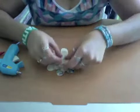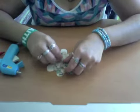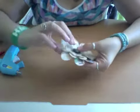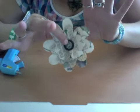Continue adding each flower layer, rotating petals to fill in the Vs. That's what our flower is going to look like. Once we finish gluing all those layers on there, we put the bead or button in the center.